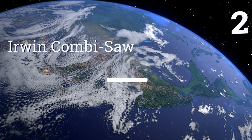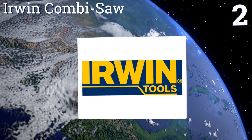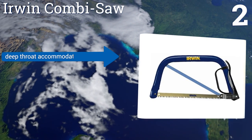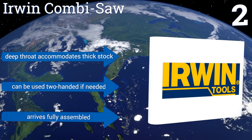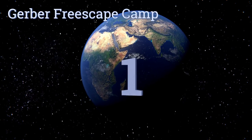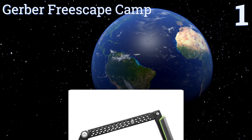At number two, the Irwin Combi Saw comes with both a hacksaw and wood cutting blade, making it a versatile choice. A cleverly designed handle with a knuckle guard keeps you well protected through the entire cutting process. The tubular steel frame never flexes, its deep throat accommodates thick stock, and it can be used two-handed if needed. It arrives fully assembled.